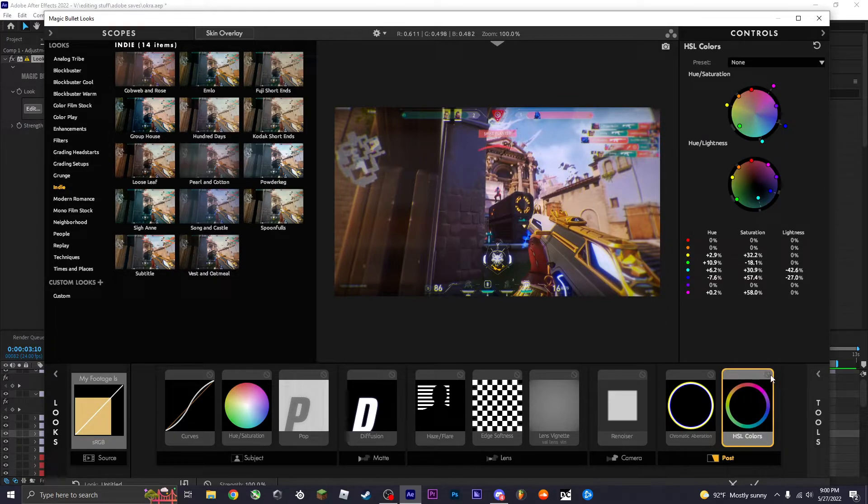HLS colors is very important — it contrasts individual colors. Since I'm going for a blue theme, I drag out blue and also purple a bit more. You can also darken specific colors or even cancel them out — for example, canceling out blue will make those areas look gray.